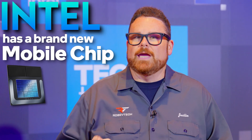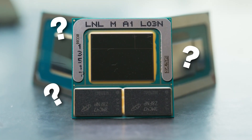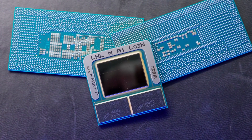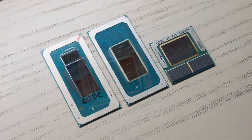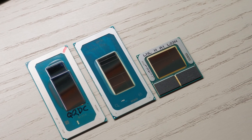Intel has a brand new mobile chip coming out soon. The question you might be asking yourself is: do I care? What does this mean to me? Who is this for? That's why I'm here to take you through all of the essentials of Intel's new Lunar Lake CPU and to see if this may be the next chip to power your next laptop.